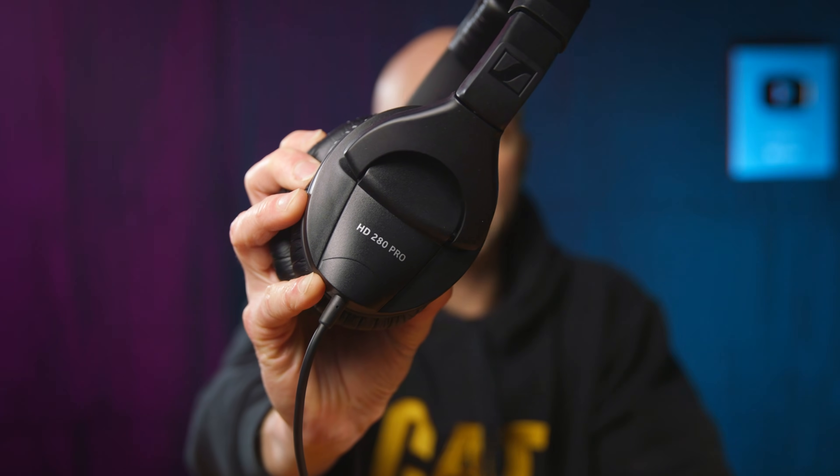The next pair of headphones we have here are the Sennheiser HD 280 Pros. These are great headphones — I use these when I'm mixing at my church for the band. What I really like about these is they isolate your ears really well so you don't hear other things going on. These are closed back, same as the other two headphones we looked at already. Let me throw these on and do another edit, then I'll play that for you.